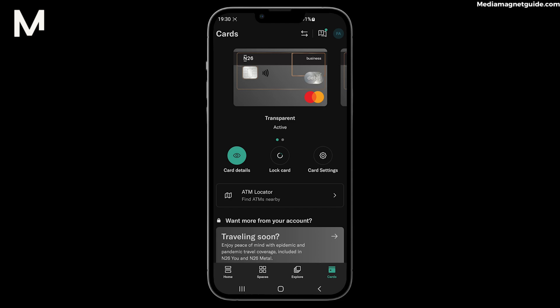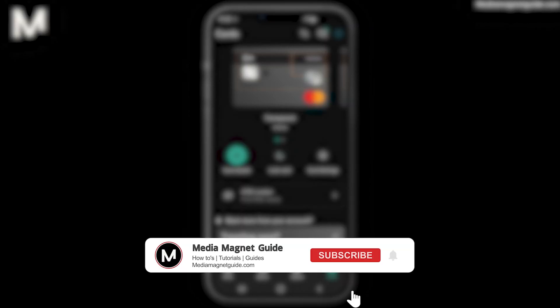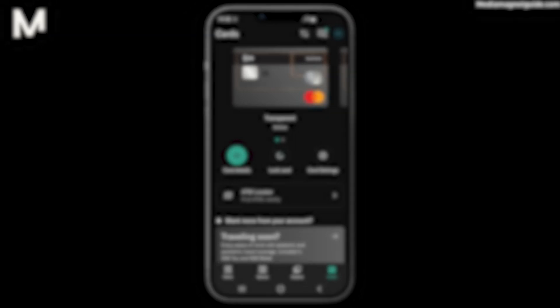Locking your N26 card is a straightforward process that adds an extra layer of security to your finances, providing peace of mind knowing your card is protected. We're here to assist you, so please share your thoughts, questions, or any card security tips in the comments section below. Don't forget to subscribe, hit the notification bell, and give this video a thumbs up if you found it helpful.